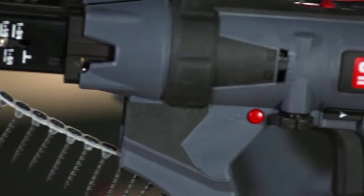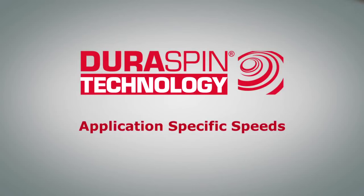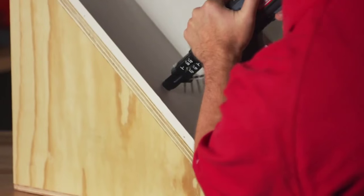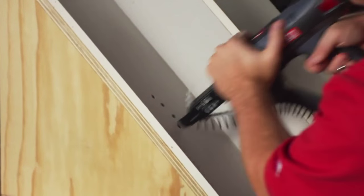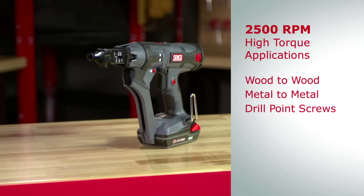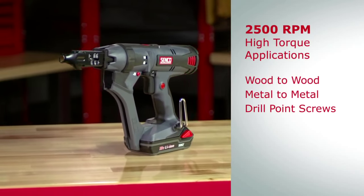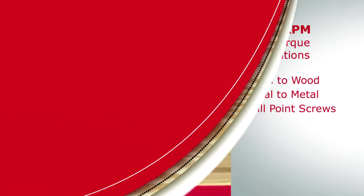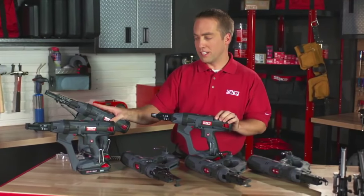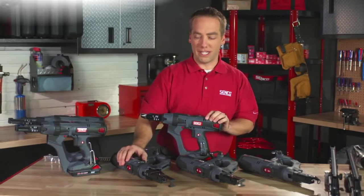Let me jump right into some of the features on our new integrated tools. The first one I'm going to talk about is speed. We have utilized application-specific tool speeds. We have a very high-speed 5,000 RPM tool for your high-speed drywall applications. We also have a 2,500 RPM screw gun for your wood-to-wood applications as well as some metal-to-metal applications, or areas where you're using a drill point screw and need to go a little bit slower. We also have three-inch tools that are both cordless and corded at 2,500 RPMs.